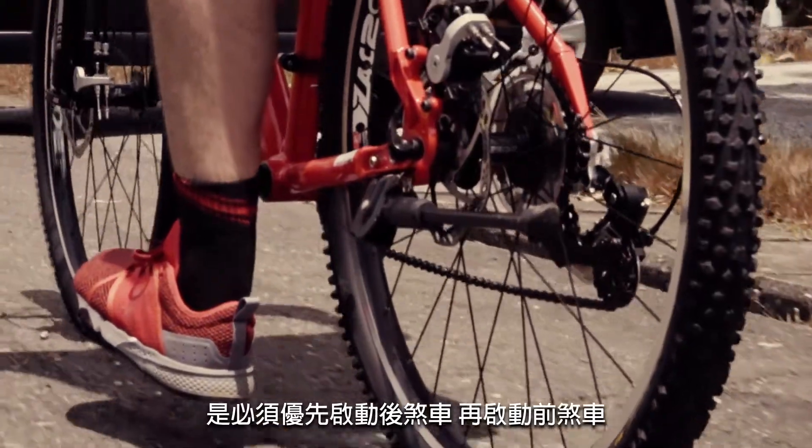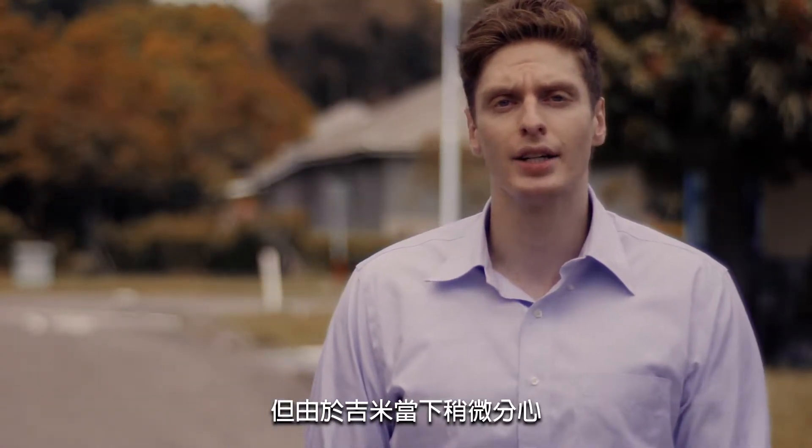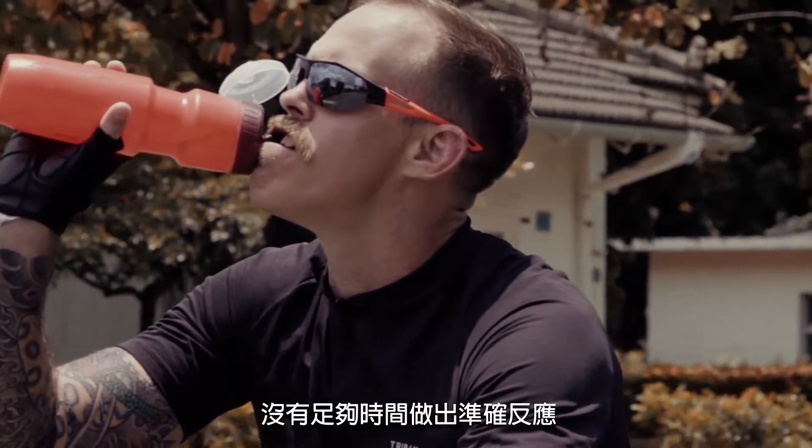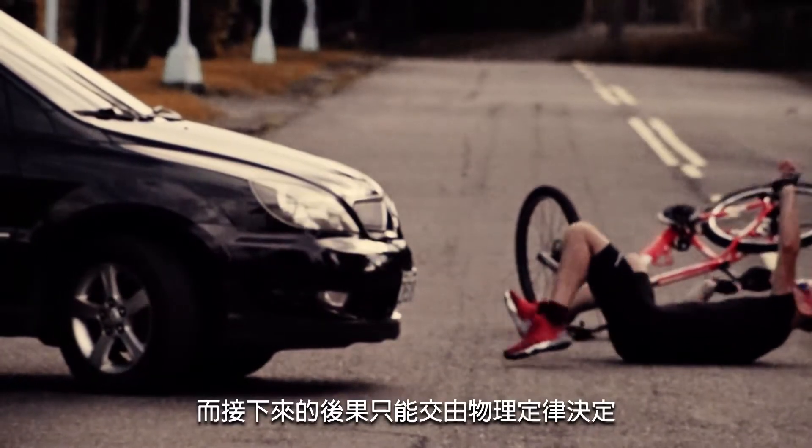Instead, the safest way to brake in a situation like this is to apply the rear brake first, slightly before the front brake. But the problem here was that Jimmy was distracted and didn't have enough time to react with the precise response — and the laws of physics decided the rest.